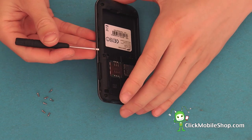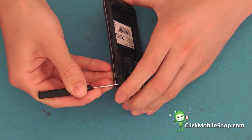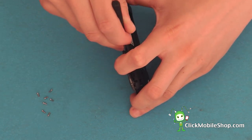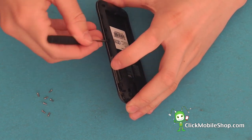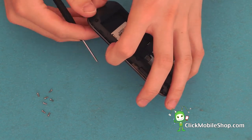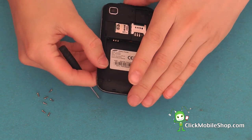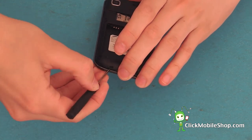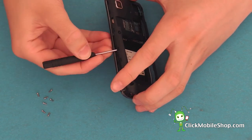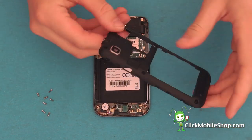Taking your flathead screwdriver, start at the top right hand side of the phone and start to lift up the bezel. Work your way down the S1, releasing each of the plastic clips down the side of the phone. We can now go ahead and remove this plastic insert.